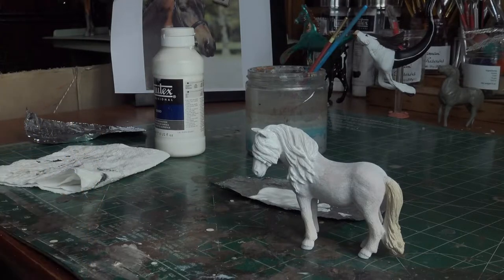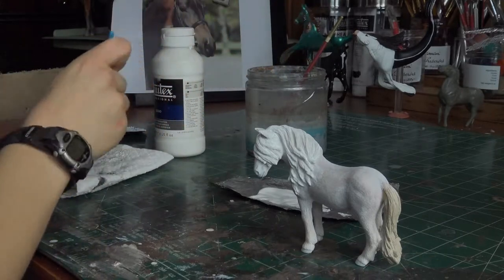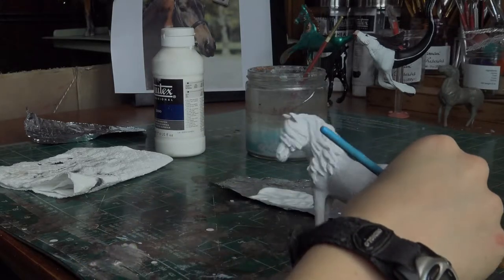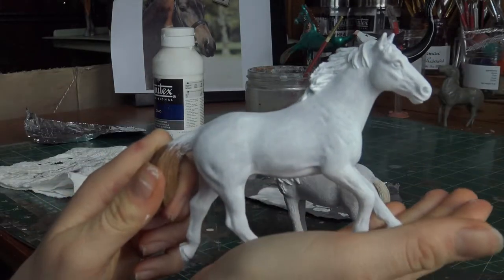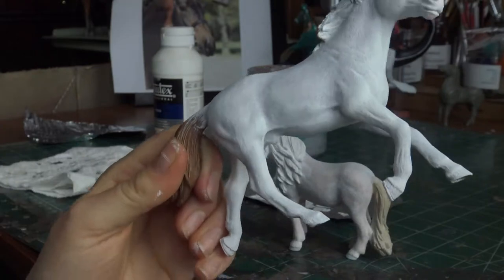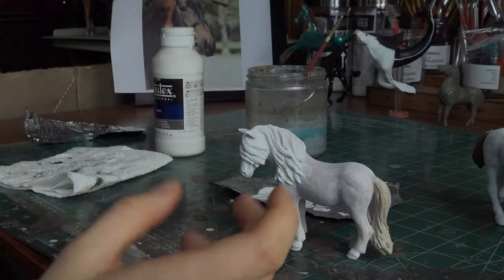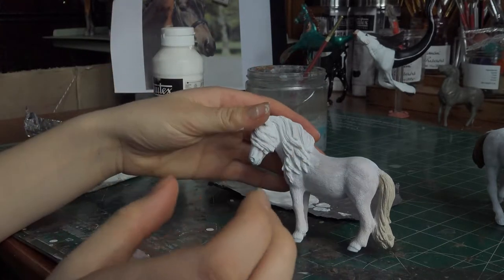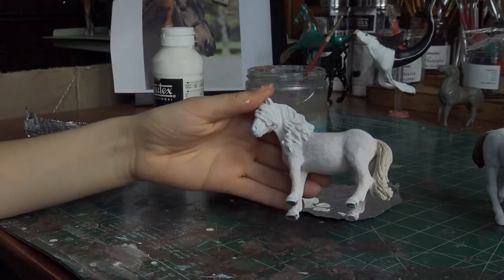We are on to our second layer of gesso, and basically the second layer is pretty much the same as the first, except you're doing it again and there's already a layer of gesso down. I usually do about two layers, and two layers comes out about like this — you can still kind of see through it. But if you're going to do something like a gray or a very pale color, you're going to want to do probably between three to five layers, depending on how thickly you lay it on.